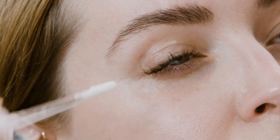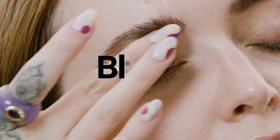Apply a thin layer onto clean eyelids and under eye area, and blend with fingertips. Allow the formula to dry down completely to activate grip before putting on eye makeup.